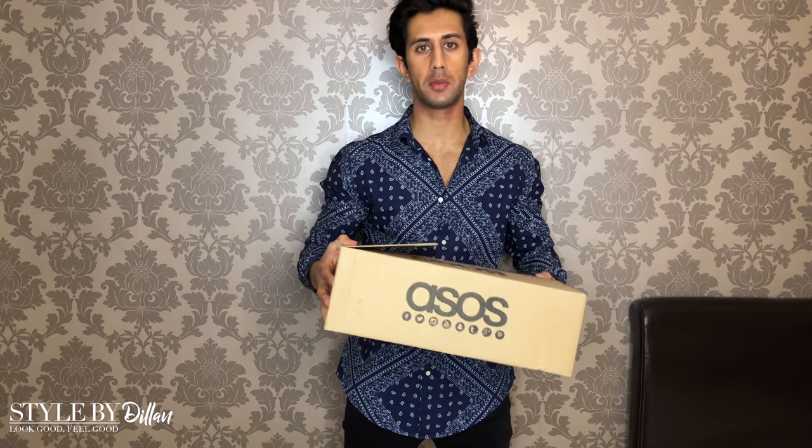The parcel from ASOS has arrived, so we've got the bits ready to recreate those three David Beckham looks. The first look is the basic one — David Beckham with gray jeans, a gray t-shirt, and Chelsea boots. You'll notice in pretty much all of these looks he's wearing Chelsea boots. One thing David has done in this outfit is hooked a snapback onto the belt part of his jeans — I'm not going to do that, but it looks pretty dope.